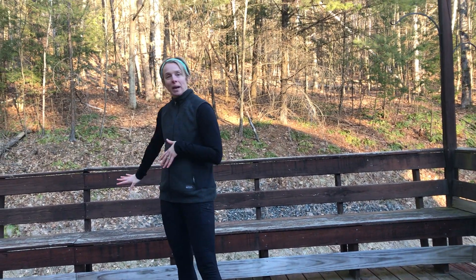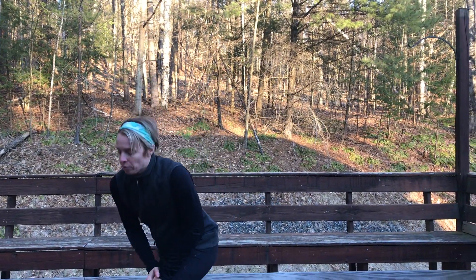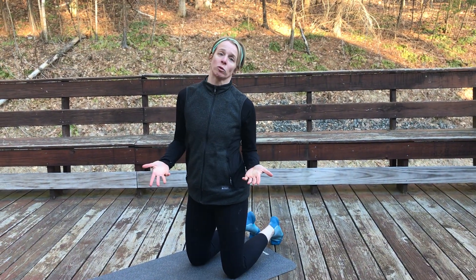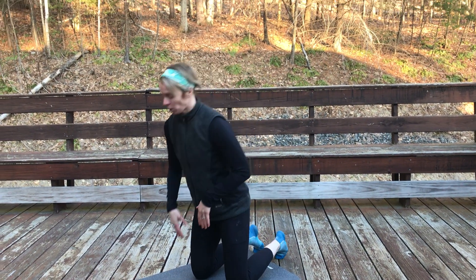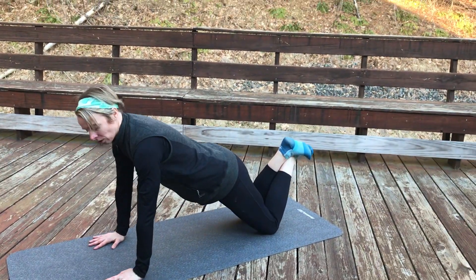For push-ups, choose your level of difficulty. I'm out on my deck again — if you see a bench, a riser, or a step where you can modify the push-up to make it a little bit easier, you certainly can do that. For today I'll do them from my knees, or half kneeling, for those who want those progressions. You can also do it from full — both feet up.